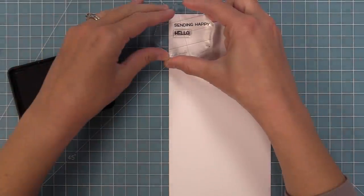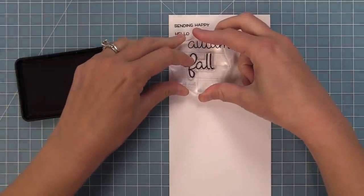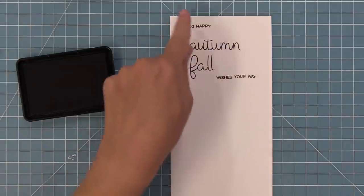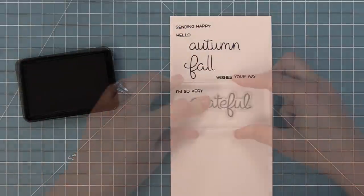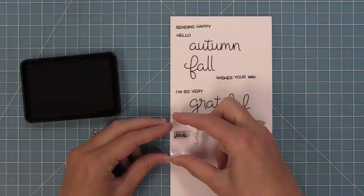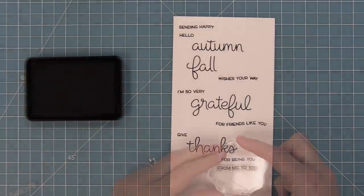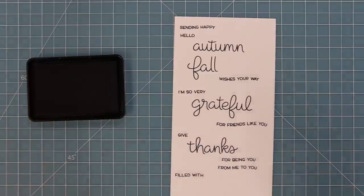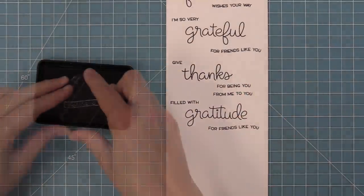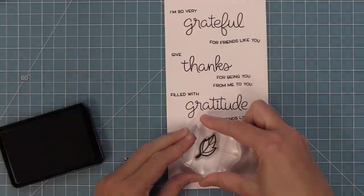Now we're going to take a look at Scripty Autumn Sentiments, another fun mix-and-match sentiment set. We have "sending happy" or "hello" to mix with larger scripted words like "autumn" and "fall," plus "wishes your way" underneath. So you can do: "sending happy autumn wishes your way," "hello autumn," "hello fall," or "sending happy wishes your way." "I'm so very grateful for friends like you" might be my favorite part. We also have "give thanks," "thanks for being you," "thanks from me to you," and "filled with gratitude for friends like you" — so many fun sentiments for all year round.